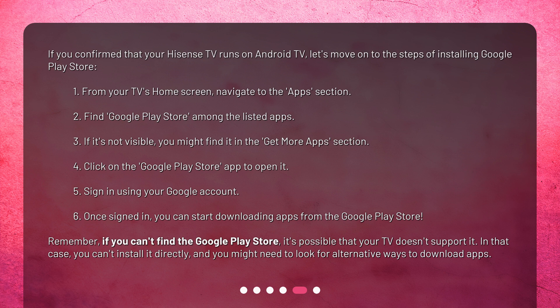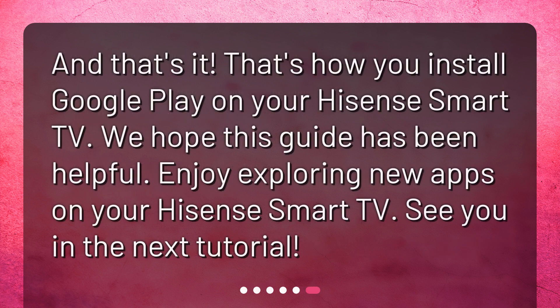Remember, if you can't find the Google Play Store, it's possible that your TV doesn't support it. In that case, you can't install it directly, and you might need to look for alternative ways to download apps. And that's it — that's how you install Google Play on your Hisense Smart TV. We hope this guide has been helpful. Enjoy exploring new apps on your Hisense Smart TV.